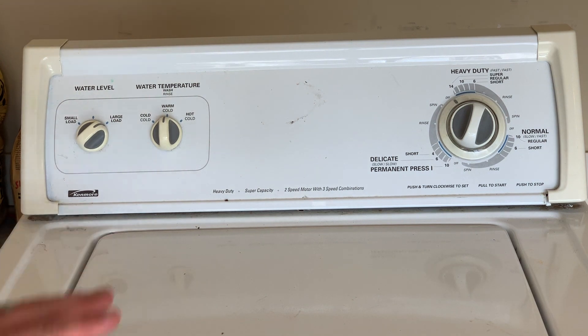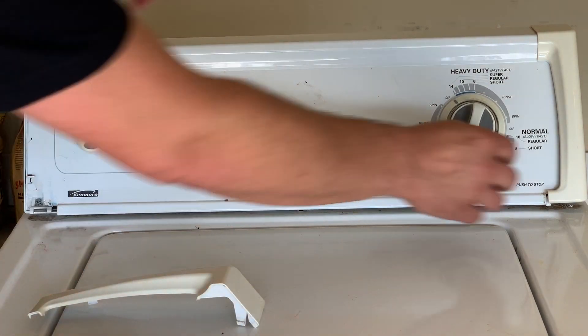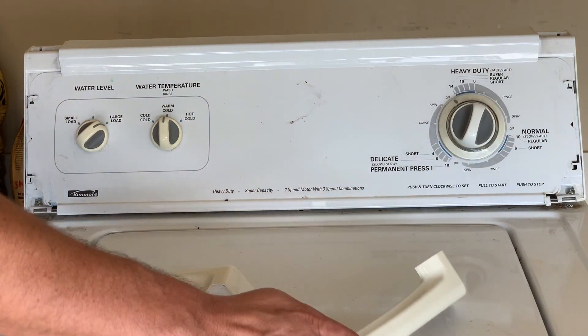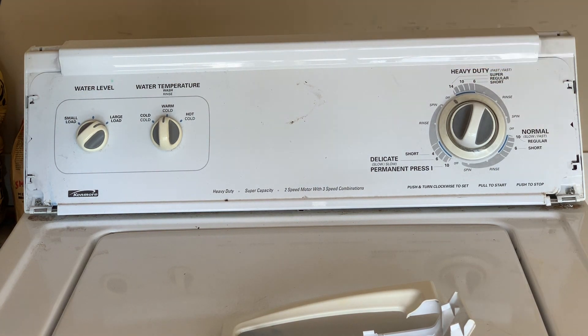In order to complete this repair, we're going to have to remove the whole cabinet of the washing machine. All these Kenmore, Whirlpool, and Ropers have slightly different configurations on the front. But on this particular Kenmore, there are parts that clip off from each side here. I already had them pop free so they were easy to remove. And then there's a screw on each side. Some of them don't have screws here and have screws in the back instead, but you just have to figure out what your particular model requires. I'm going to go ahead and remove these screws.